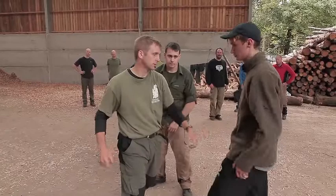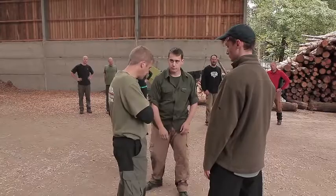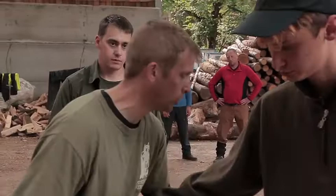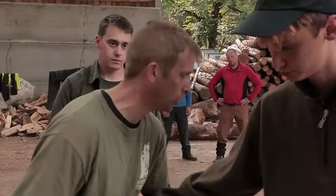Whatever speed he hits is the speed that he hits. The aim is to feel the energy of the strike come into the body, be able to move it and put it somewhere else. It might just be a straight transfer, or you might try and feel the strike in your body and then put it with someone else.